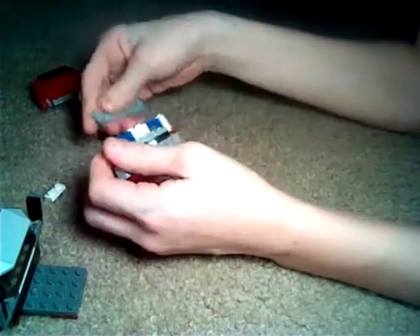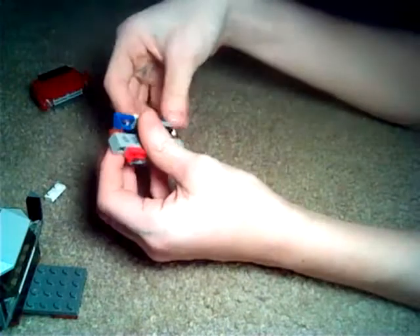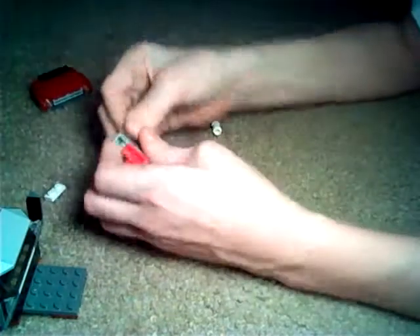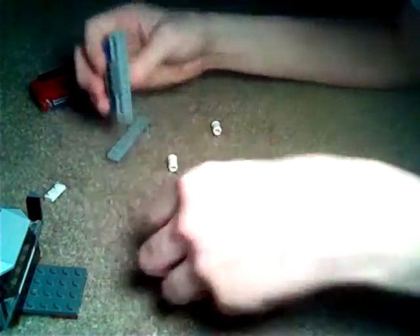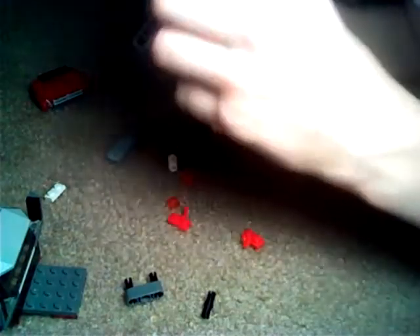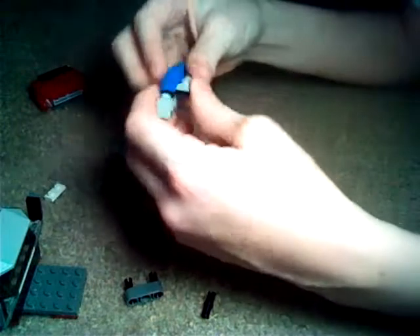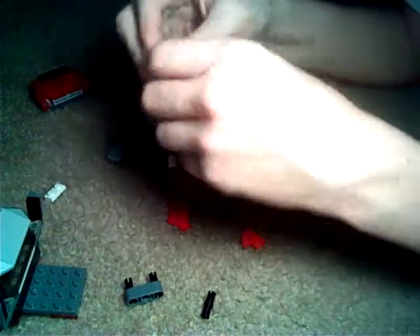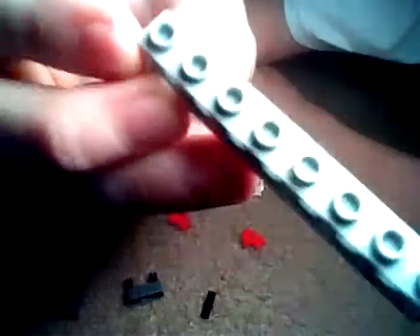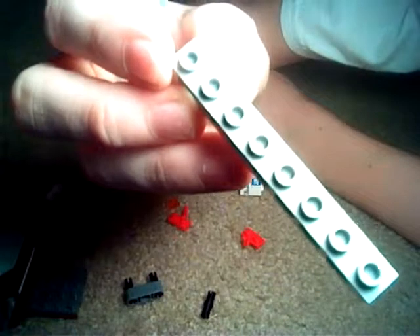Let me disassemble. First you need this 8-piece long.